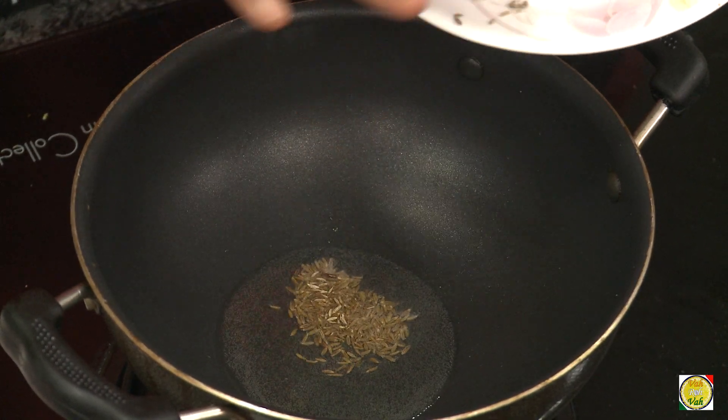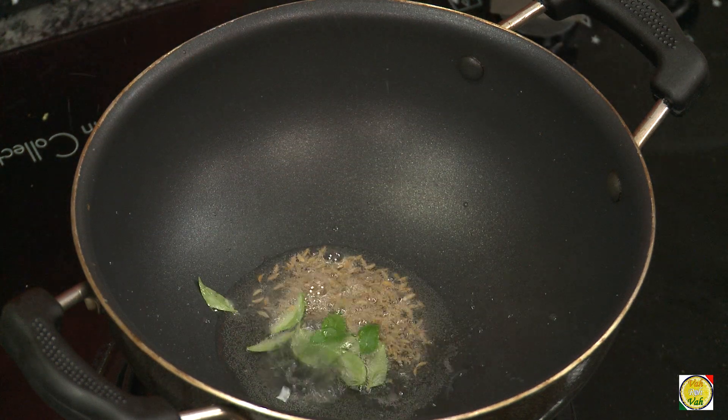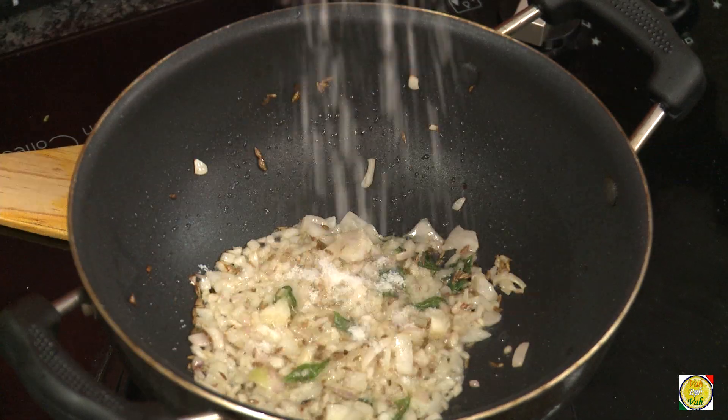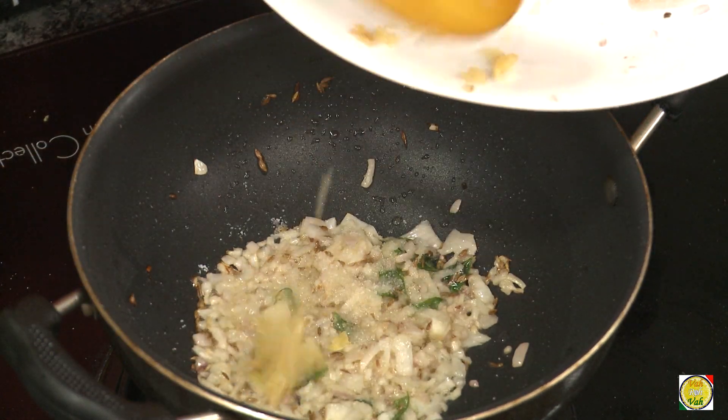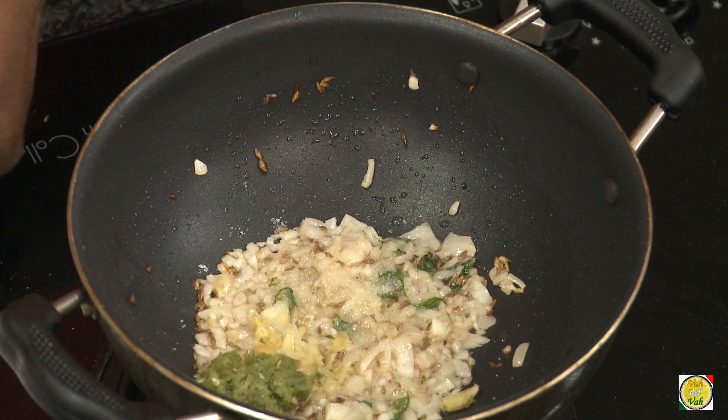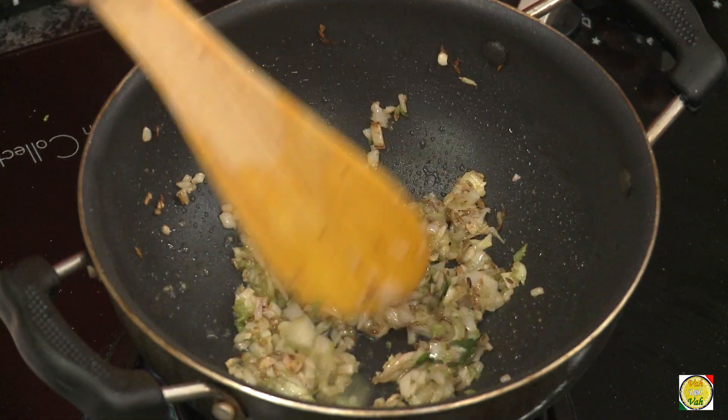Add cumin seeds and curry leaves, then add chopped onion. We need to cook the onions till they are slightly colored. Add salt, crushed garlic, and crushed green chillies — you can also use chopped green chillies.